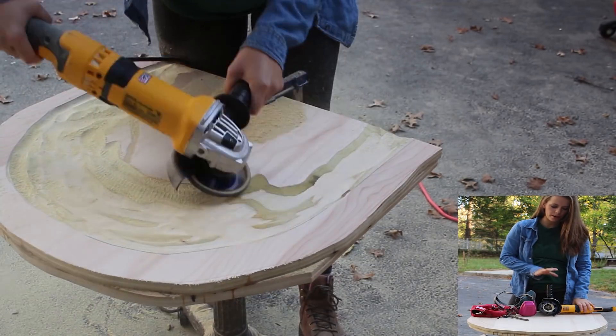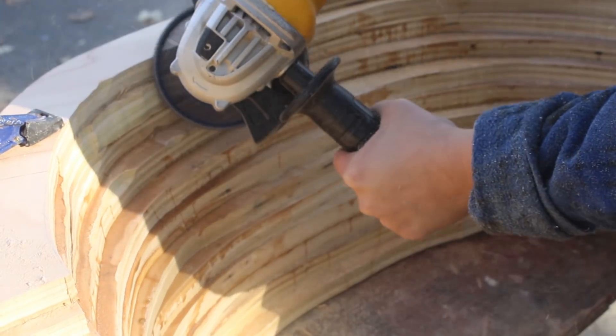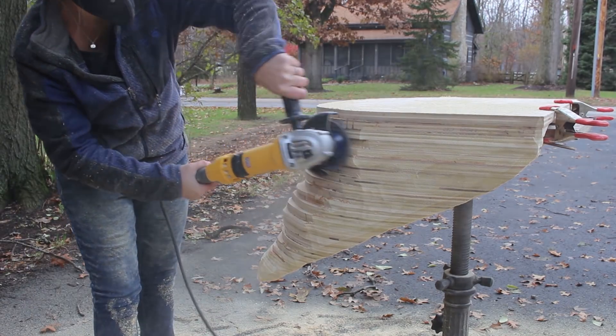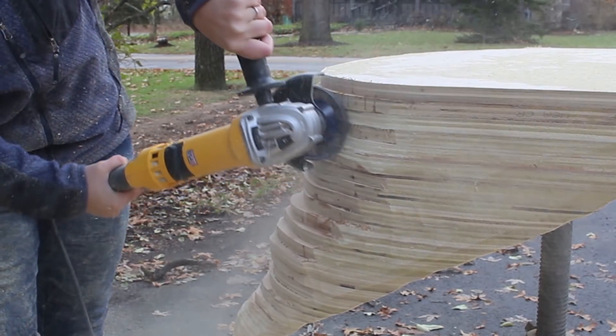I'm carving with the King Arthur Tools Holy Galahad. This is a chair seat that I will build up the laminations on, but first I'm going to carve it and sand the seat so that it's a little bit easier once it's all assembled to get the finish sanding done.